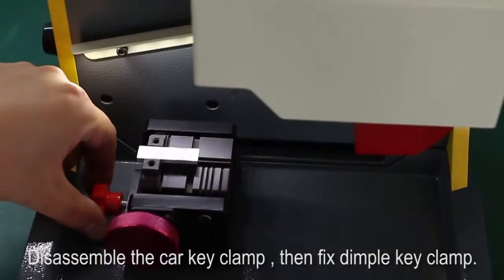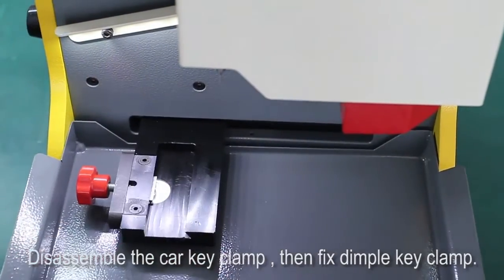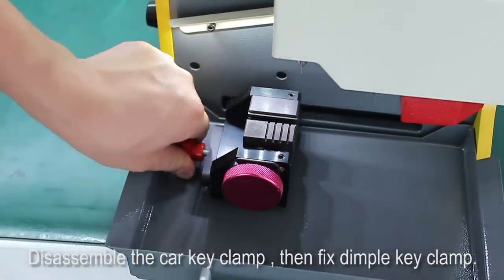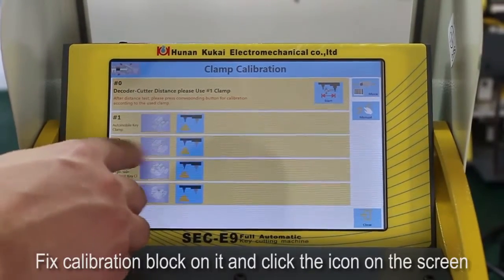Disassemble the car key clamp, then fix the dimple key clamp. Fix the calibration block on it and click the icon on the screen.